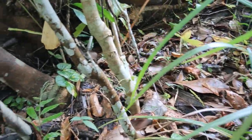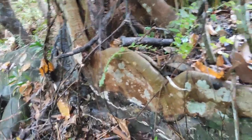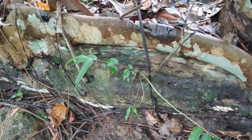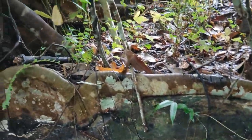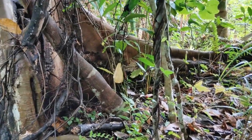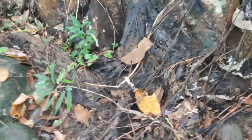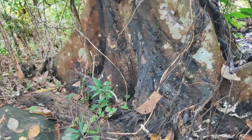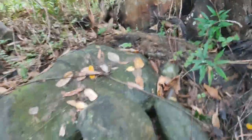So century tree na ito — makikita natin yung pinakapuno ng century tree, ito po yun. Parang pader. At saka yung gitna, bakante yung gitna. At saka doon sa dulo, meron din mga pader — nakapader po. So ito yung century tree dito.